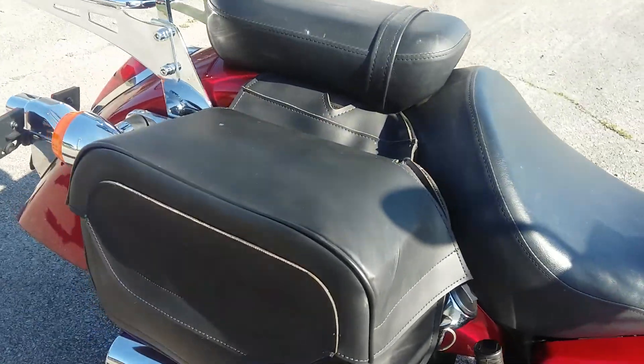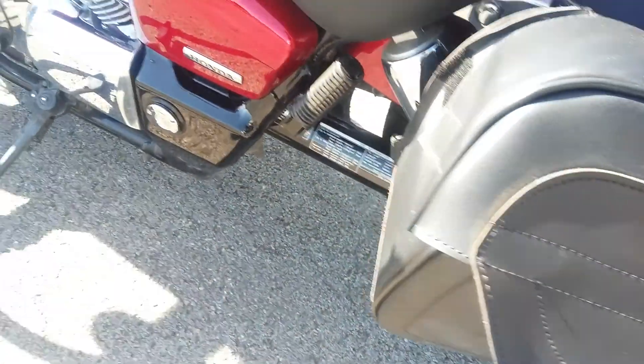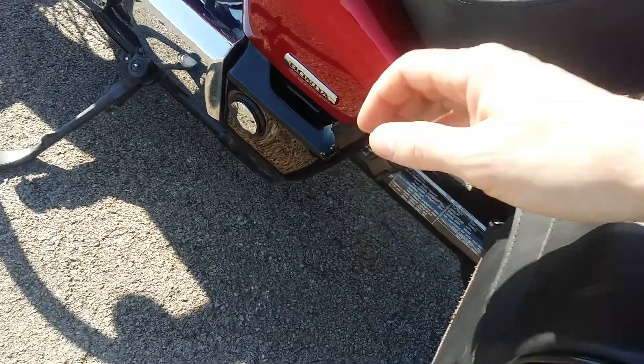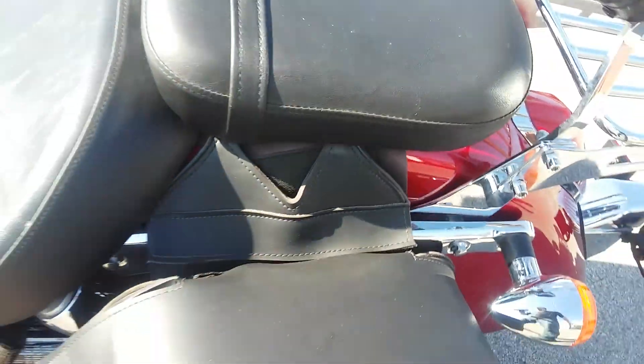Got a set of bags — they open up, and they close pretty well too. They are velcro. You can see they got a little heat protection in there, and they look good.